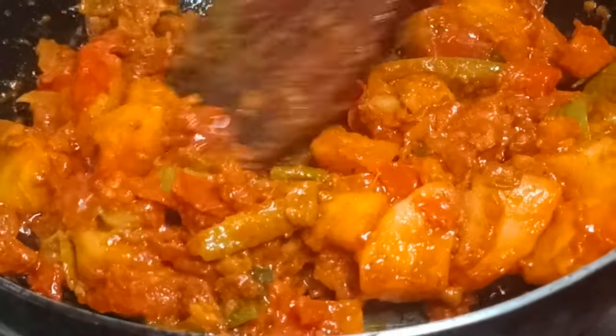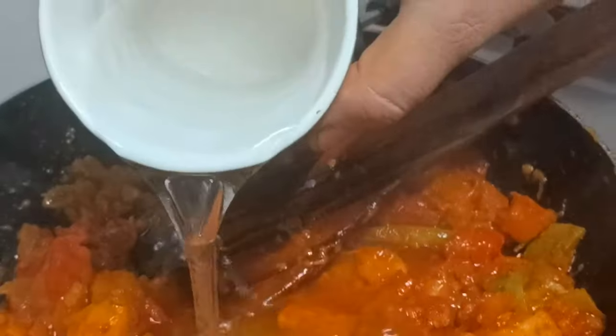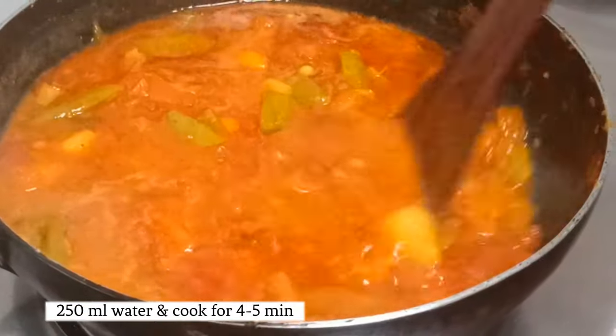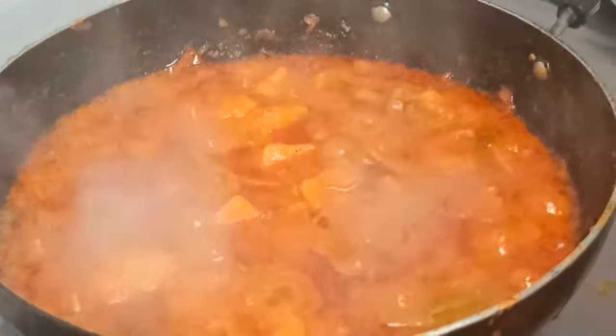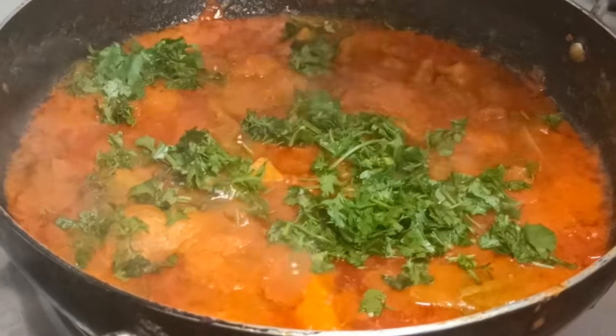Now I am going to put water in. I will put some salt on it as well.